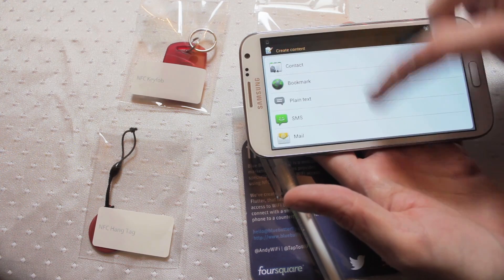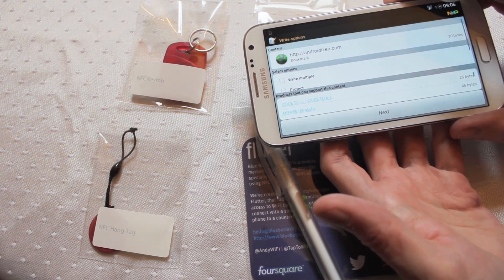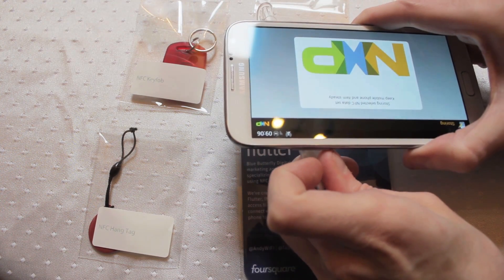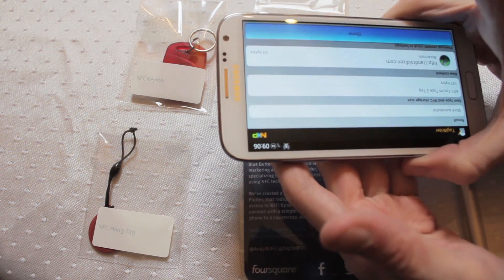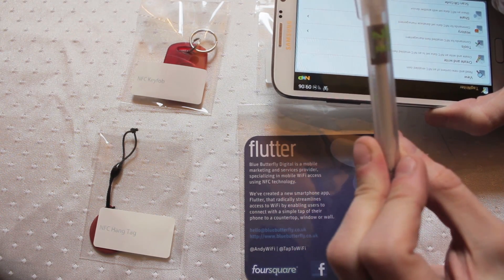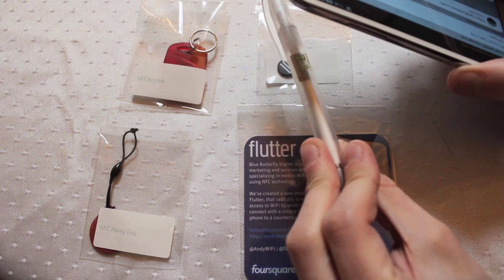If you're using URLs I tend to find URI works better in most cases. To store the information you simply select the tag you want to store, hit next, and then on the back of a Samsung device look for where your logo is — that's the most likely area for your NFC chip. Then you wait for your chime and it's done. That's the information stored. Anyone who has an NFC equipped device can simply hold that underneath their NFC reader on their phone or any NFC device for that matter and read the data from it.